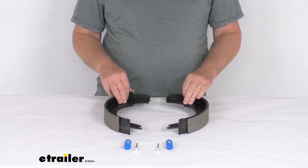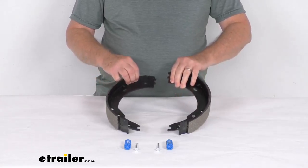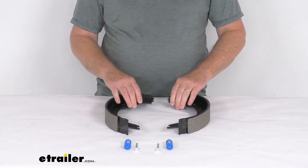That brake assembly is designed to fit 7,000 pound axles. Now these shoes are for the left hand side brake shoe assembly, and the way you can tell — the left side would be the driver side.